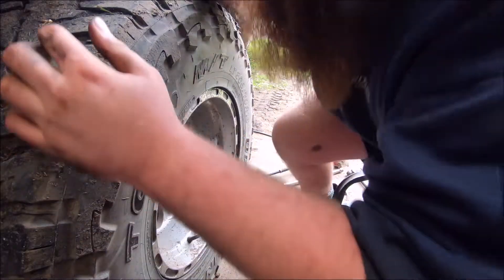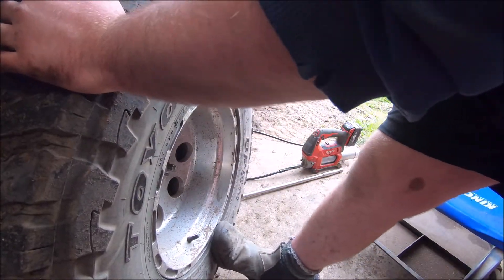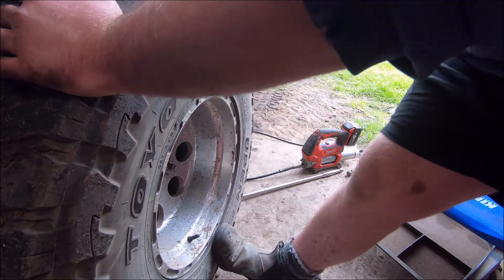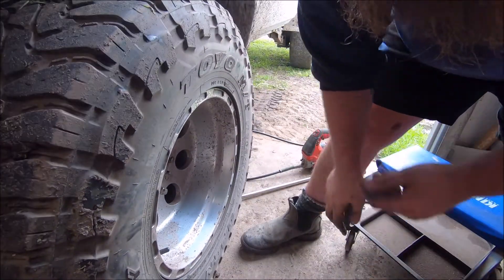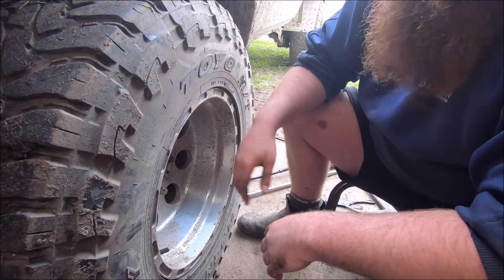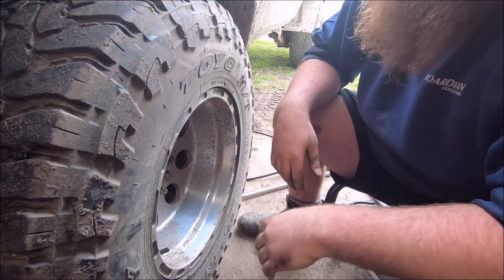Now we do what we did at the original start of the video — we check the bearing for any movement. Put your hand on it, applying pressure at the bottom and the top, then give it a spin. That feels pretty good to me. Now we'll just do the reverse and assemble it all back together as it was before, and then you're laughing.